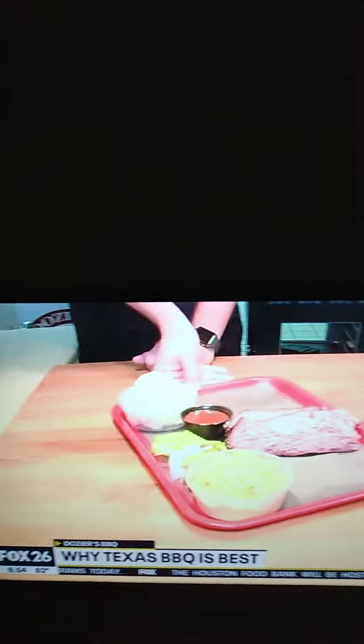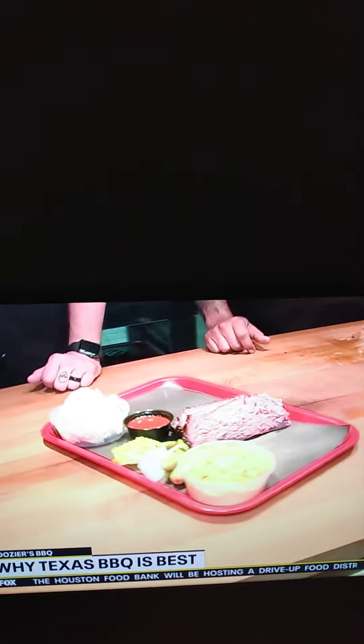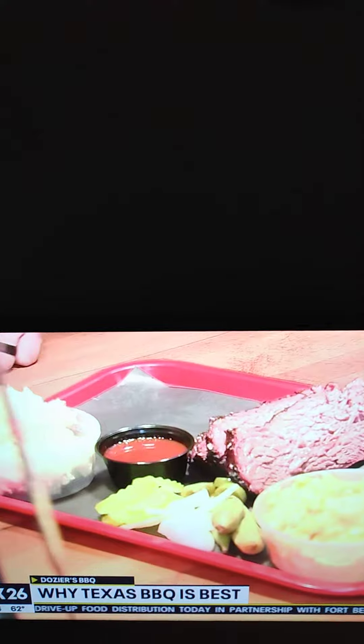You can see the difference here. This is good Texas brisket. We put sauce on the side in case you want to dip it, but you don't need to cover it with sauce like you do with this Kansas City style brisket right here.